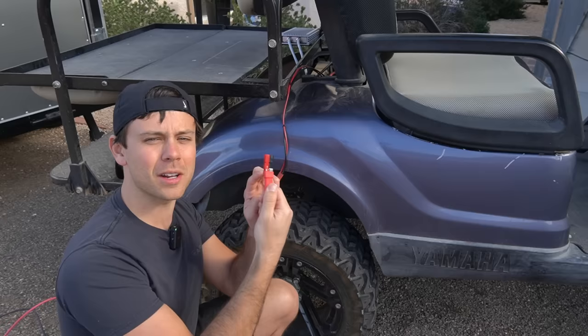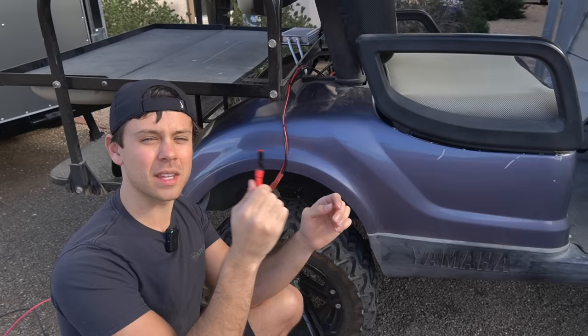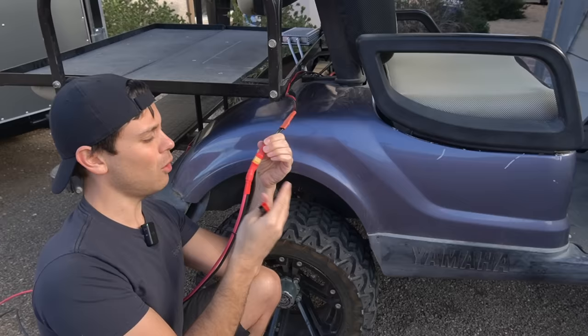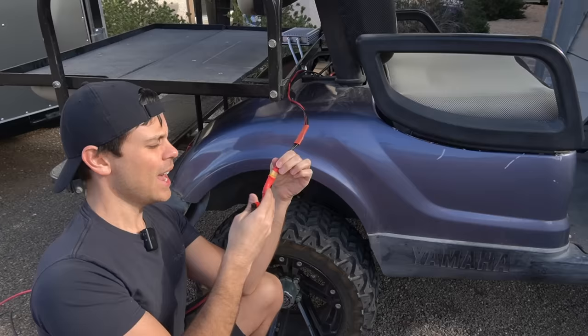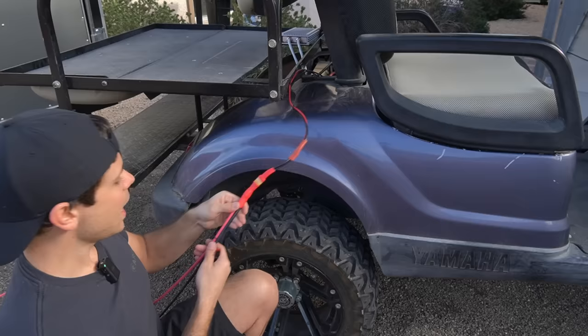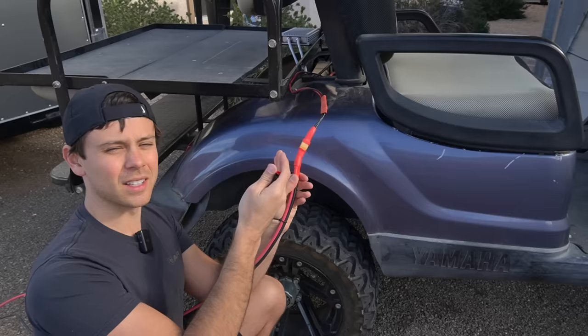I destroyed the Anderson PowerPole connector — these are supposed to handle 30 amps, but it started melting because of a bad contact inside, which is common with cheaper Chinese ones. I thought these were the actual original Andersons, but they're not. It's very deceiving — Amazon ads all say they're the actual Anderson connector, but they're not. So I swapped it out for an XT60. You also have to buy the more expensive XT60s, as there are cheap ones on Amazon too. I've been using XT60s for a long time since I came from RC aircraft — it's my go-to plug.